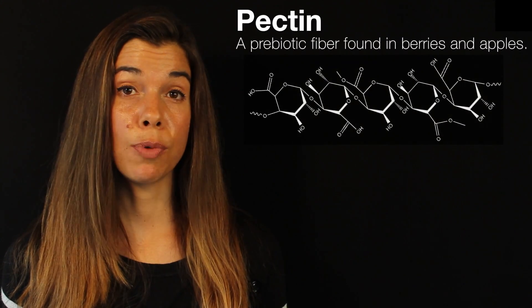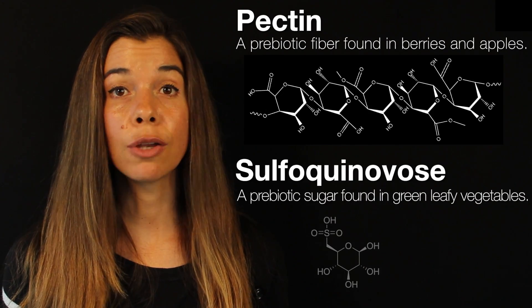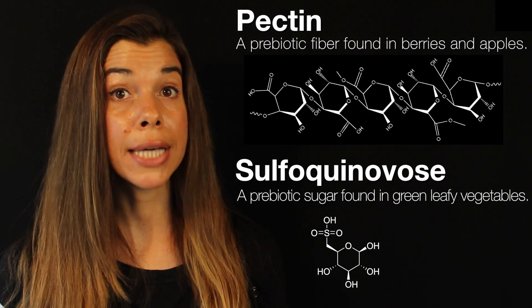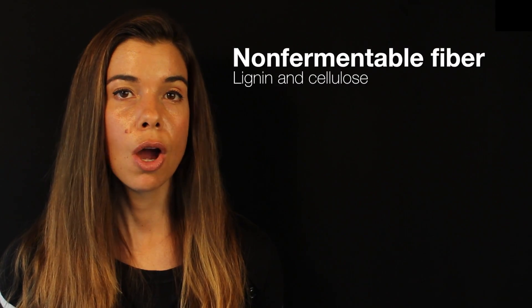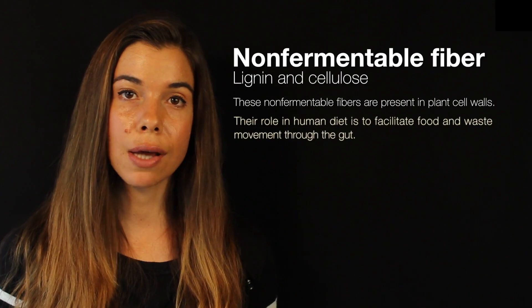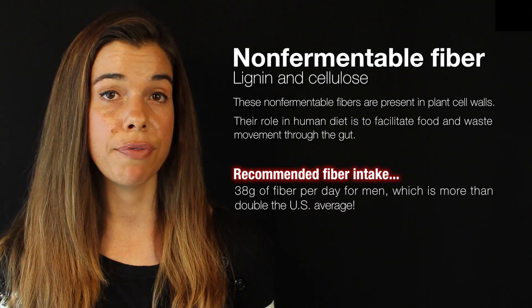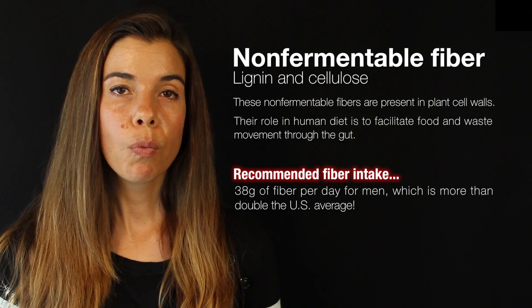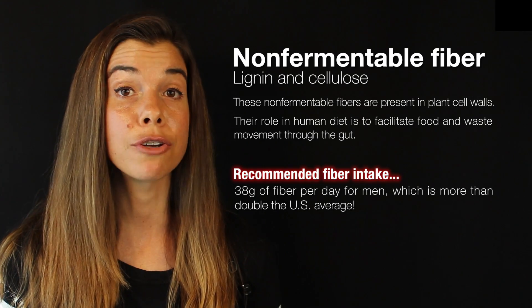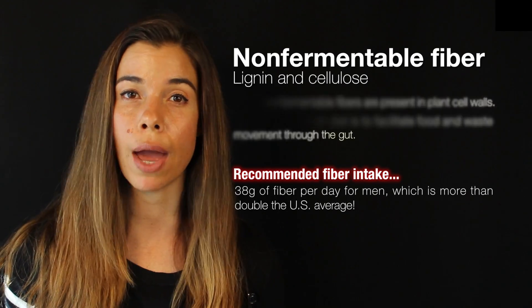Because of the berries and apple skin present in the smoothie, we're getting a nice dose of the prebiotic pectin. Also in the smoothie we're getting the prebiotic sulfoquinovose, which is present in green leafy vegetables. Both pectin and sulfoquinovose feed various types of beneficial bacteria in the gut and thereby protect the gut, among other things. The vegetables in this smoothie are also good sources of non-fermentable fiber types known as lignins and cellulose, which are present in all plant cell walls. While they don't feed the gut bacteria, they serve the beneficial purpose of helping food and waste move through the gut. The Mayo Clinic recommends men get at least 38 grams of fiber per day and women at least 25 grams per day — quite a bit more than the estimated 10 grams Americans actually get, and significantly less than modern-day Tanzanian hunter-gatherer societies, who get around 100 to 150 grams of fiber per day.